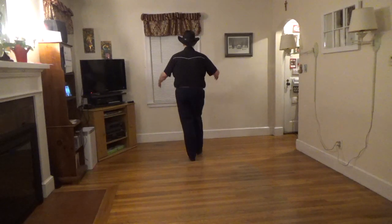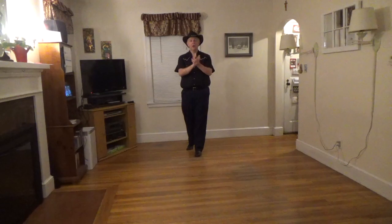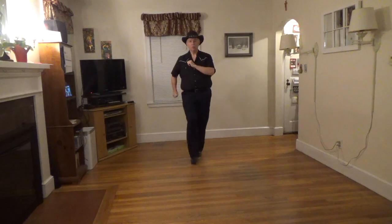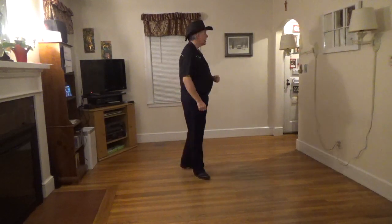We're going to step forward, hold and clap. Do a half pivot over the left shoulder, hold and clap. And then four walks or runs going forward — right, left, right, left. There's our next eight count.